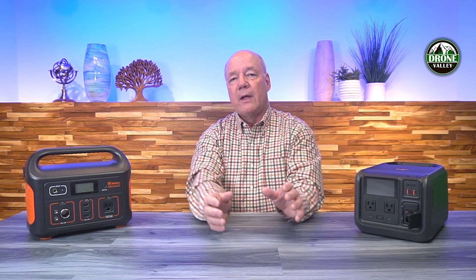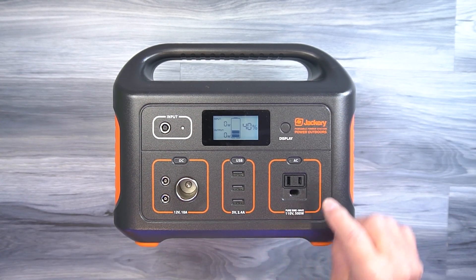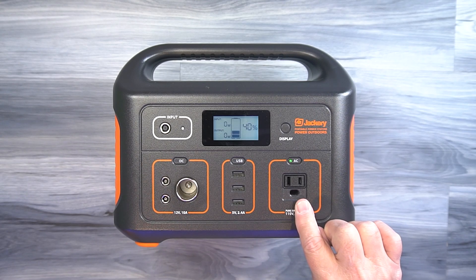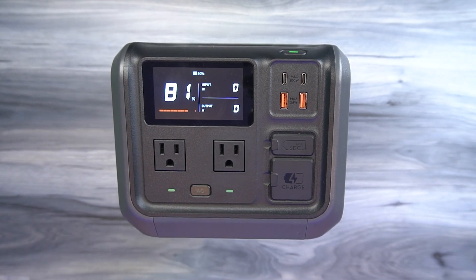Both units provide AC, DC, and USB output. On the Jackery, there's a single three-prong AC port that can draw up to 500 watts of external power. Both units provide pure sine wave output, which is really important — many portable power stations still use modified sine wave, which is not great for sensitive electronics. The DJI Power 500 has two AC ports, so you can plug two things in at the same time — an advantage over the Jackery's single port.